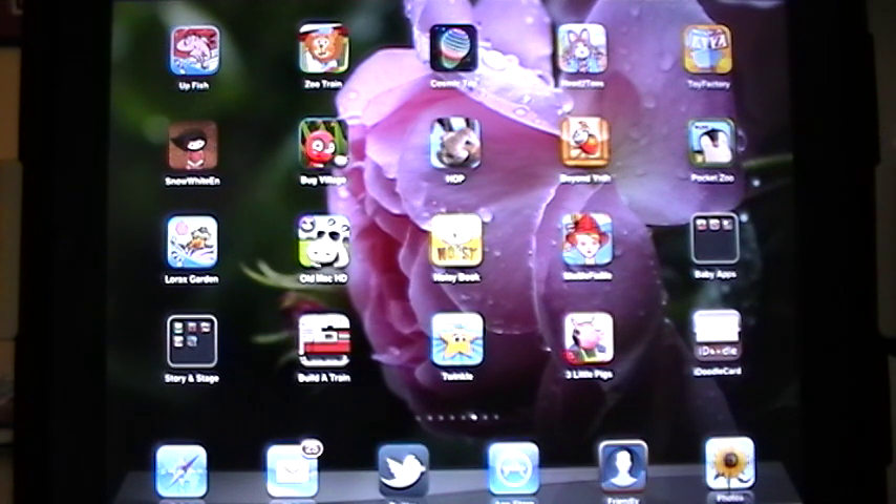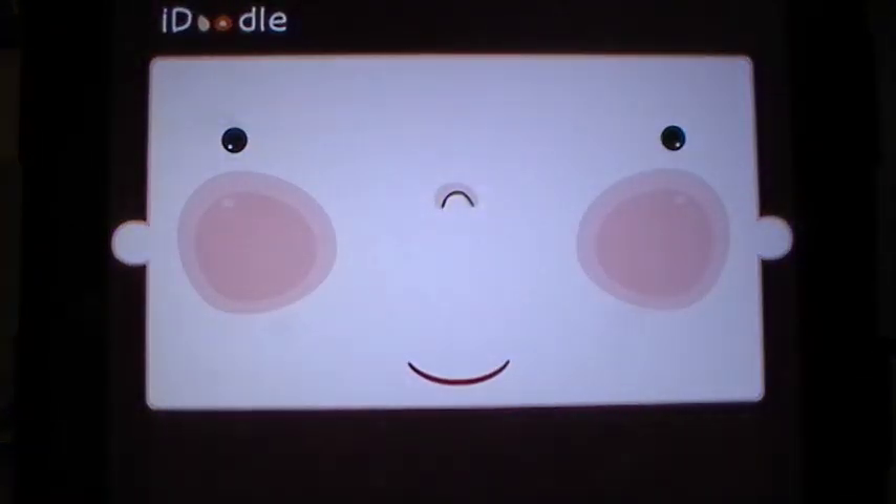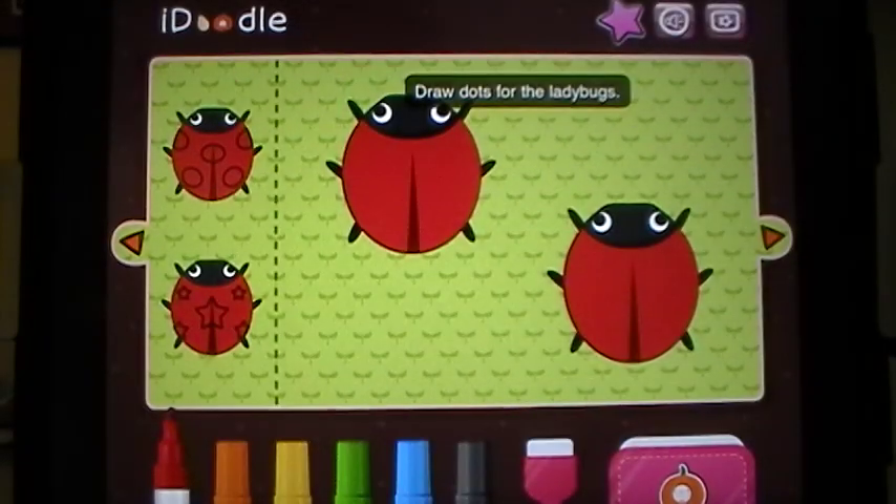Good day everyone. This is Maggie Beef Wraps for iPads. Today we're taking a look at iDoodleCard. This is a cute little app. It's very simply put together and it is wonderful if you have children that like to doodle animals. It has very simple controls that make it very easy for your child.